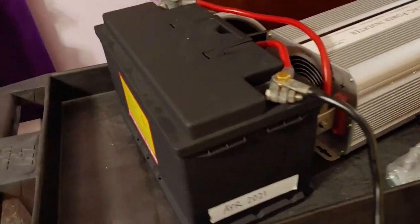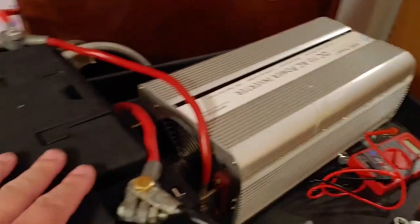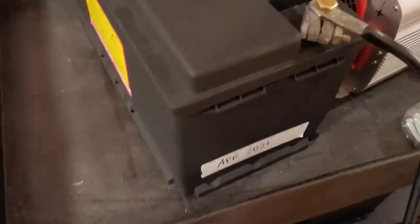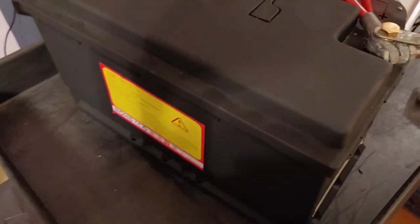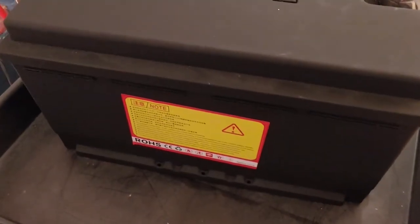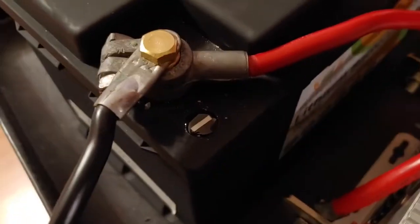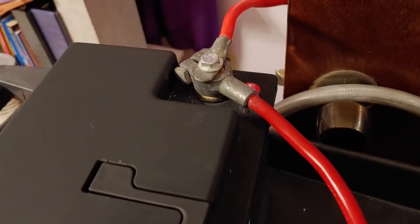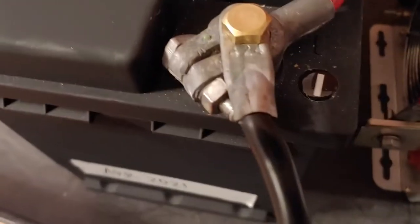Shoestring here. I am updating my mobile power station from the batteries I had on it, which were 100 amp hour AGMs, to these new inexpensive Chinese lithium batteries. And most of it has been my fault — not proper planning.